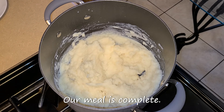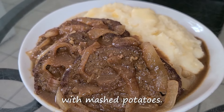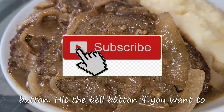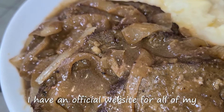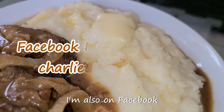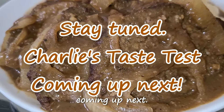Our meal is complete. Here is the final presentation. And there you have it, ladies and gentlemen — liver and onions meatloaf with mashed potatoes made from scratch by a New Orleans native. If you like my channel, hit the subscribe button and hit the bell button if you want to be notified of my videos. I have an official website for all of my recipes, including this one — go to www.charliethecookandrews.com. I'm also on Facebook, Instagram, and on Twitter under the name Charlie the Cook Andrews. Stay tuned as Charlie's taste test is coming up next.